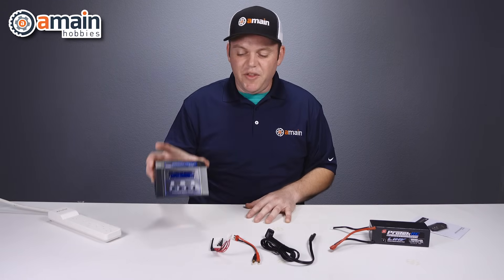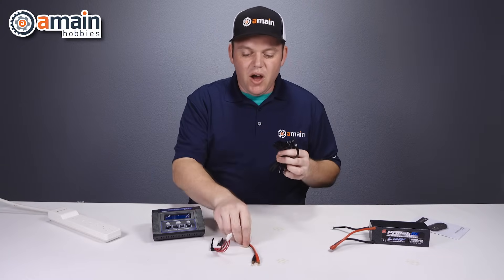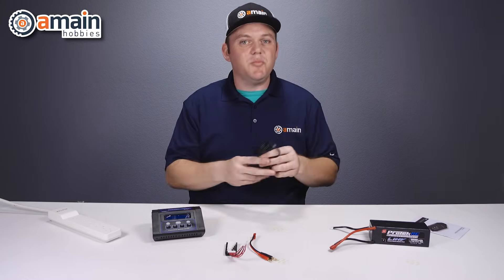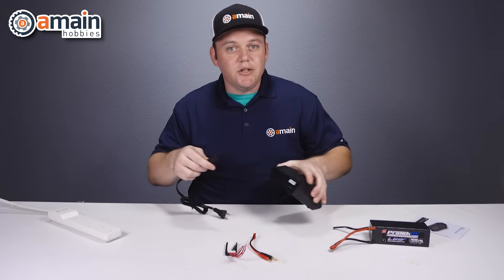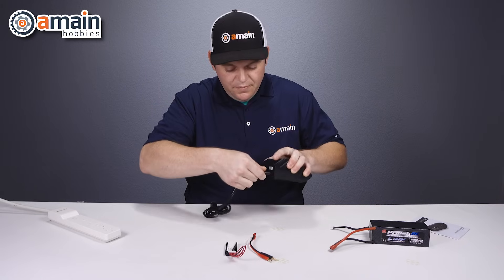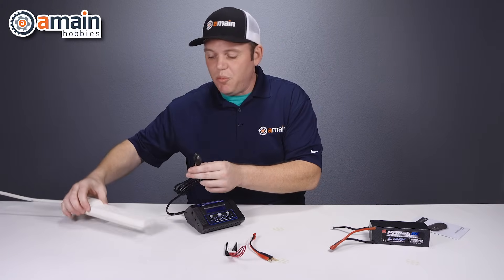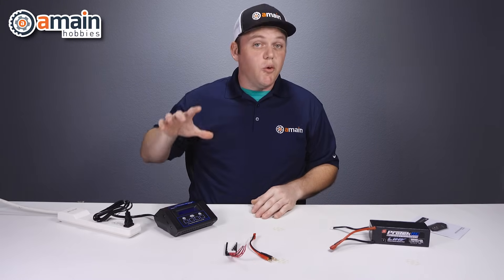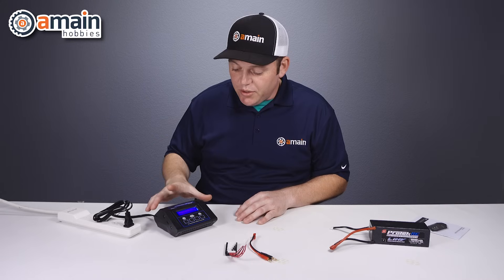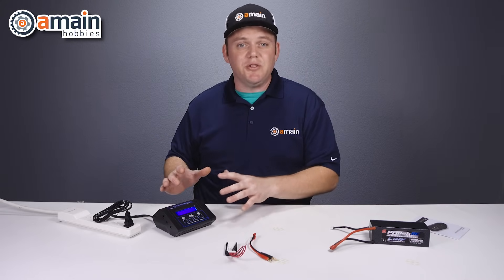First things first with our 610EZ, we have our AC cable, our charge lead, and our balance board. The very first step is to plug in our AC cord to the charger and then plug the charger in — we have a power strip right here. Once the charger turns on it's really important to make sure that it's on the correct battery chemistry.